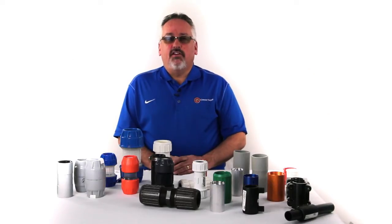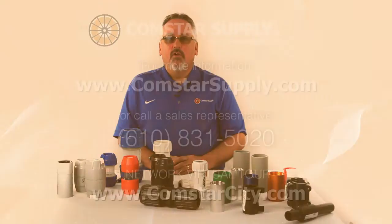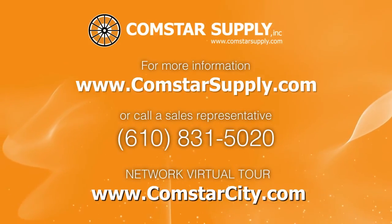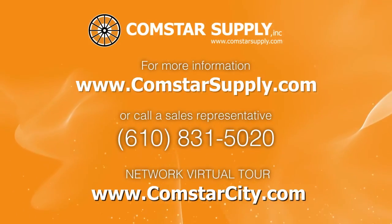Thank you for joining us today. For more information, please visit www.comstarsupply.com or feel free to take our network virtual tour at www.comstarcity.com.